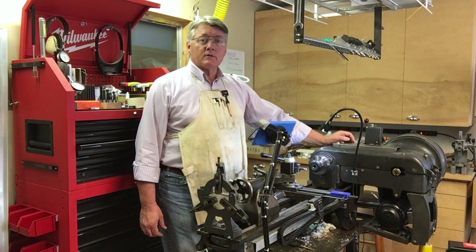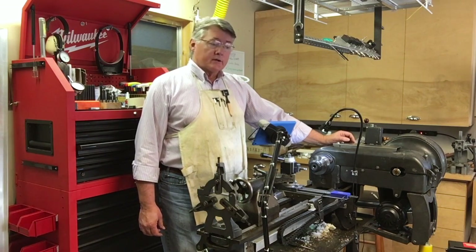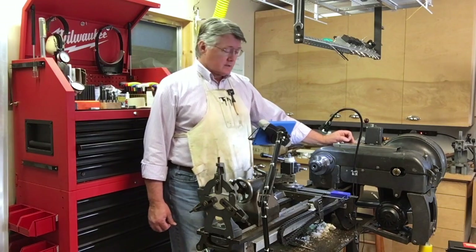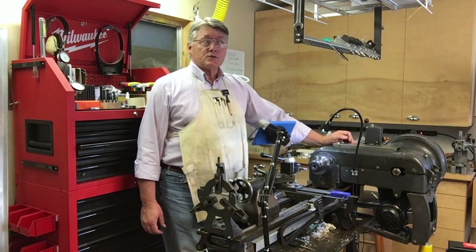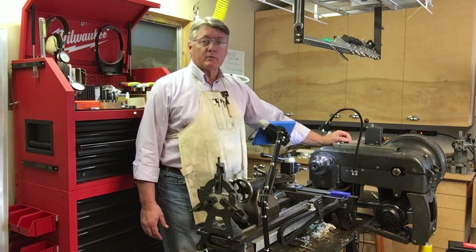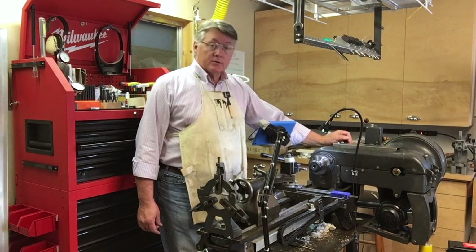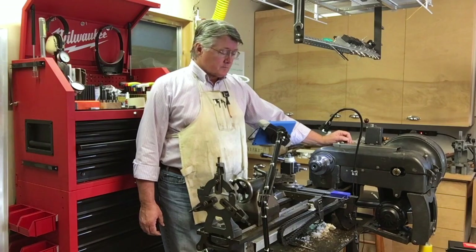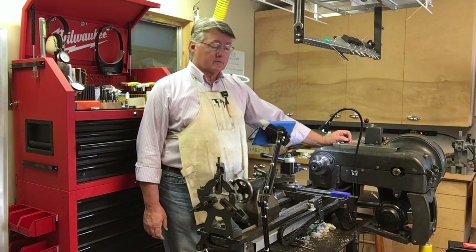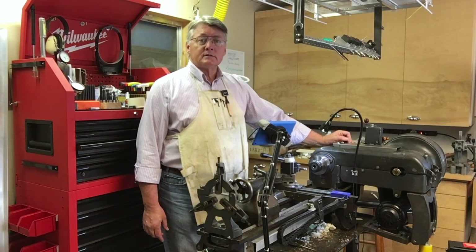I thought I'd make a short summary video of how I installed a digital readout on my 1946 Logan Model 200 lathe. I bought scales from Shars — they're of the Acuremote variety and output a 21-bit digital value. I used Yuri's multi-scale kit board for the interface, and I'm using an Amazon Fire tablet for the display.